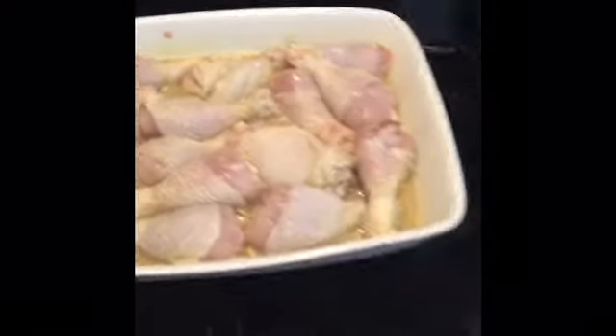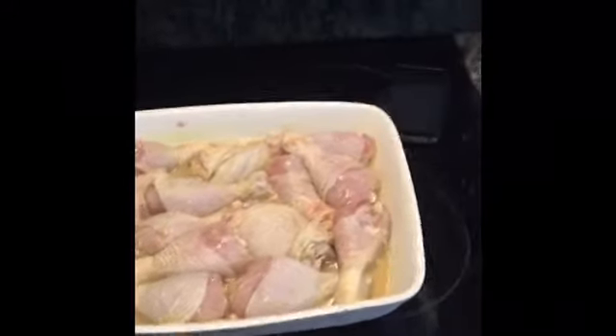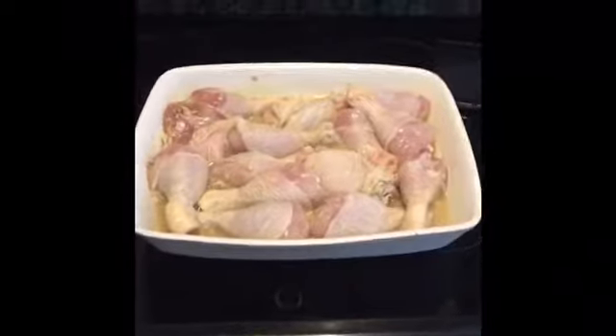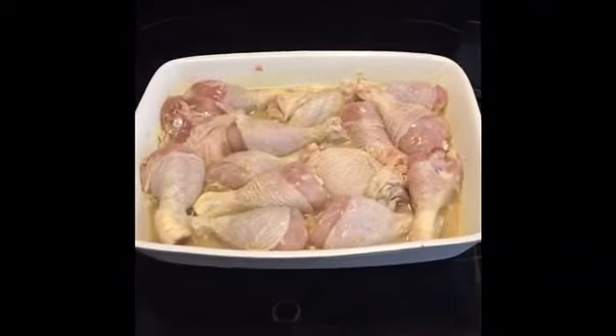We've had it in the marinade overnight. Now I'm going to stick it in the oven. Oven at 220 degrees, then take it down to 200. Twenty minutes on one side, fifteen minutes on the other, then five minutes back on the original side. That's under 40 minutes and they're done.